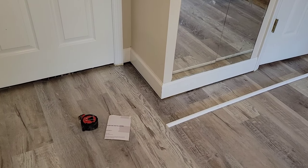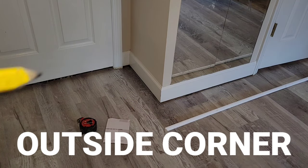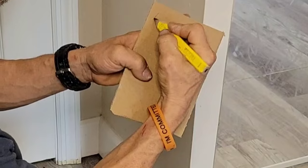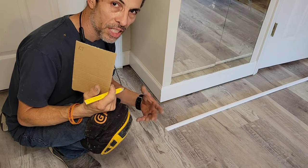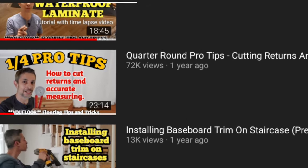Right here is going to be an inside corner, and right there is an outside corner. The reason I say that is because one goes in and this one sticks out. When measuring, I write RT on my paper — RT stands for return. A return is a cut we make so the end looks finished rather than leaving raw wood exposed. There's also a two-piece return style; I covered that in my quarter-round pro tips video.